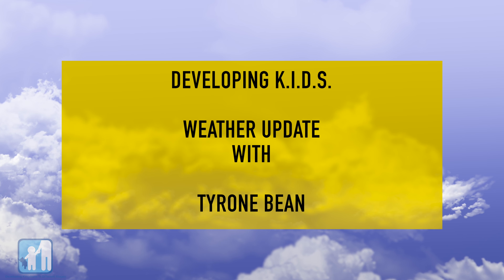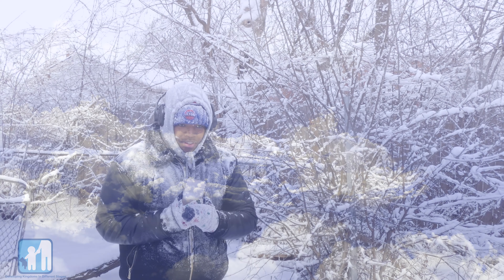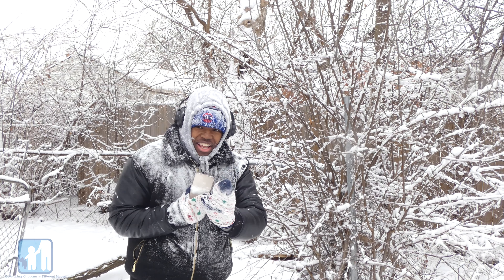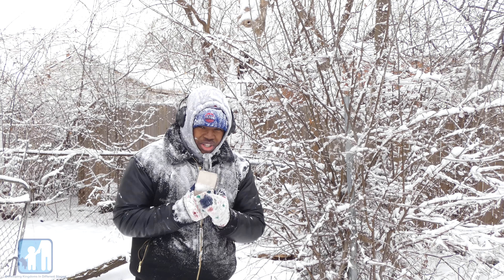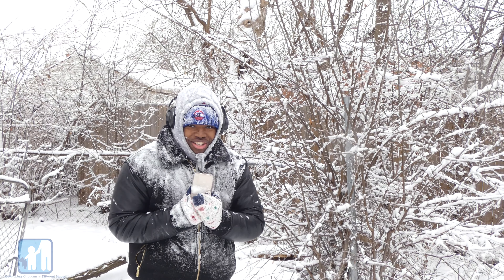Welcome to Developing Kids Weather Update with Tyrone Bean. Thanks, Tom. I've actually been standing in this spot for the last 36 hours just to see what it actually looks like when it snows. And thanks to the weather, I have my answer.